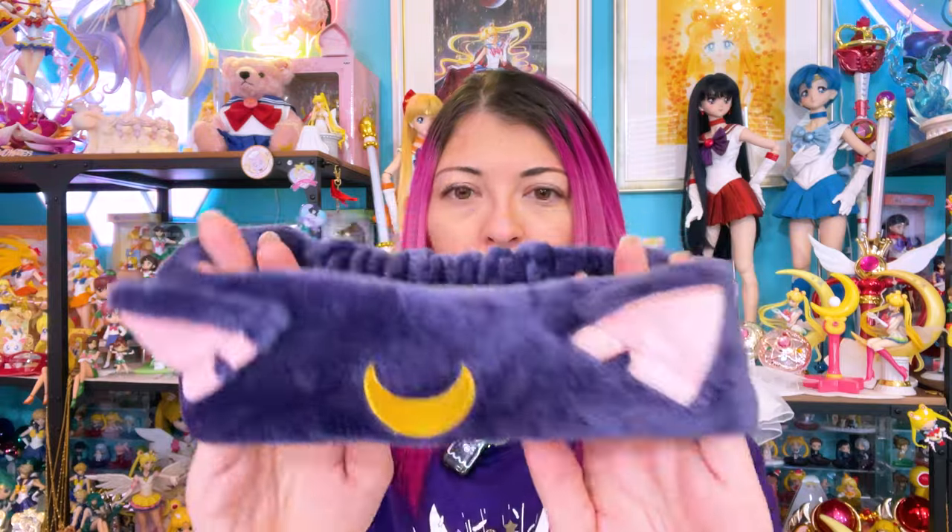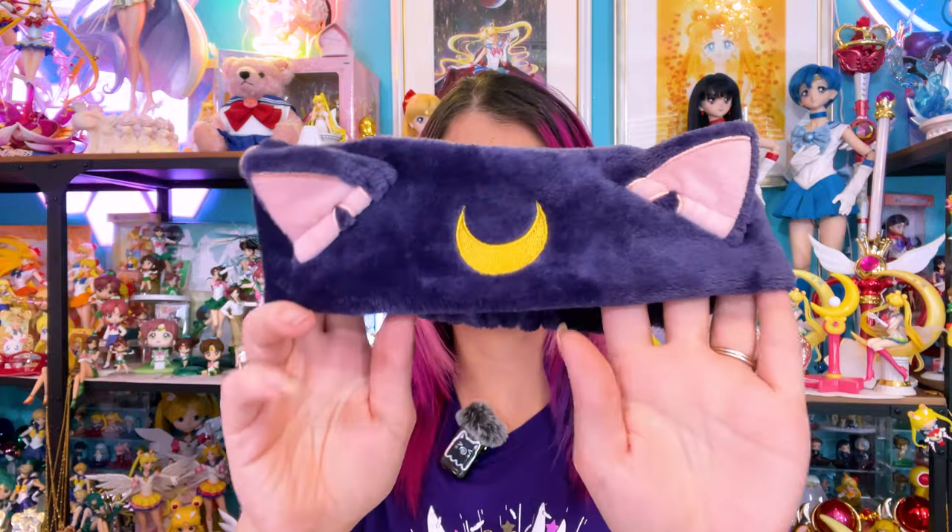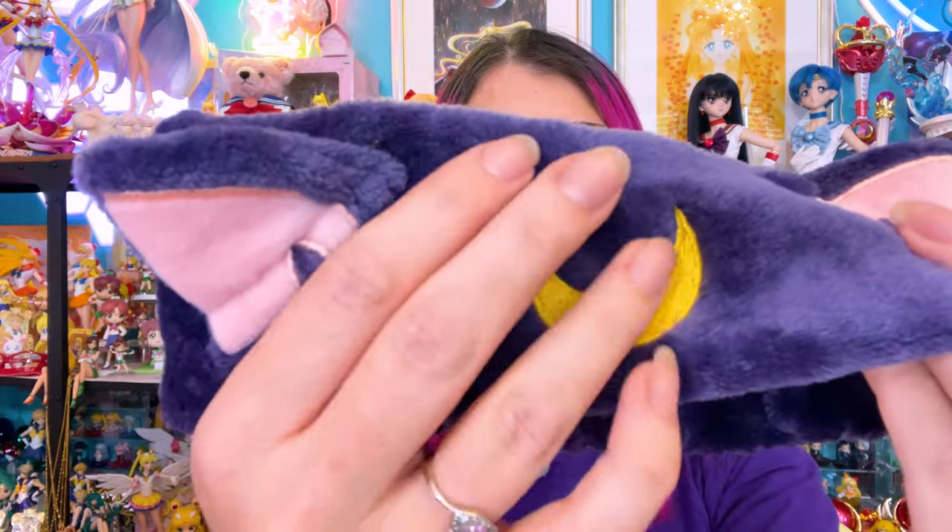It is plushy — very soft and super plush. I love the embroidery moon. This thing is adorable, and it fits my adult size head, which is really nice. I really like the elastic on this — it feels lovely and is very soft to the touch, and it's big enough for my adult head, which I'm very happy about.